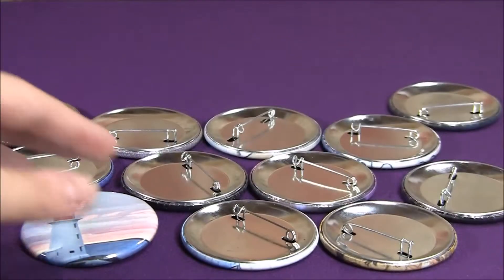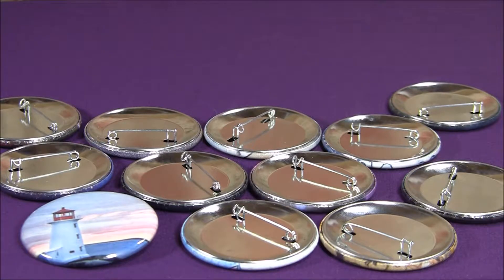Most of these buttons will be available on my Etsy shop when it opens. I'm hoping to have it open by the end of August, and I will definitely have a video out saying when it is. So if you're interested in any of these, they will probably be up for a couple of dollars on my Etsy shop coming soon.